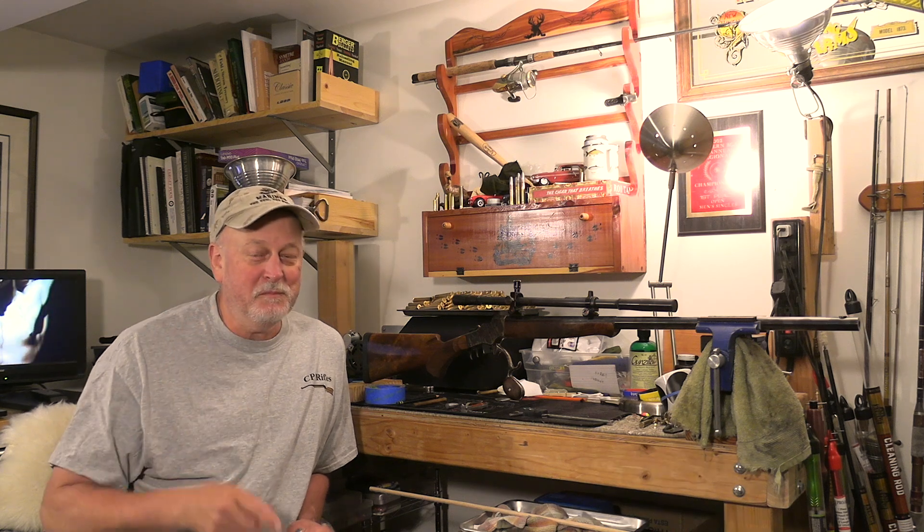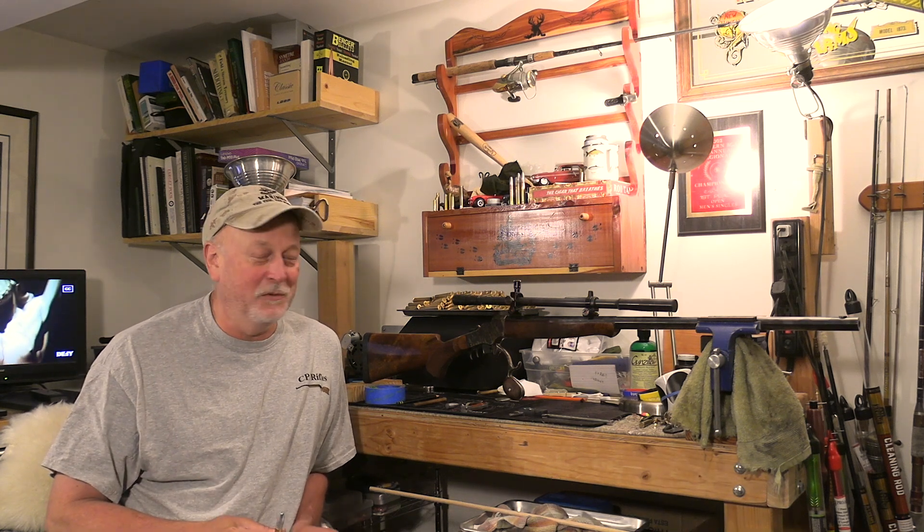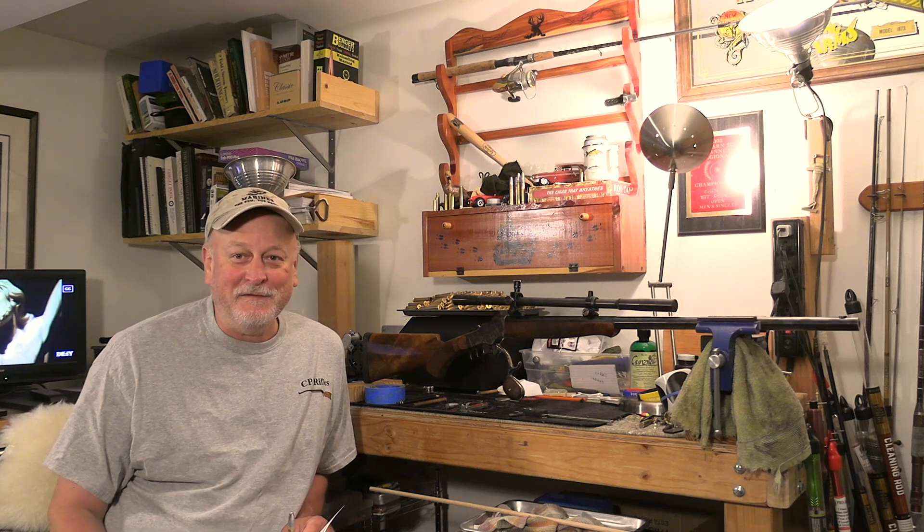So I'm going to run through this process real quick. This will be a nice short video. Come on in here and let's get after it.